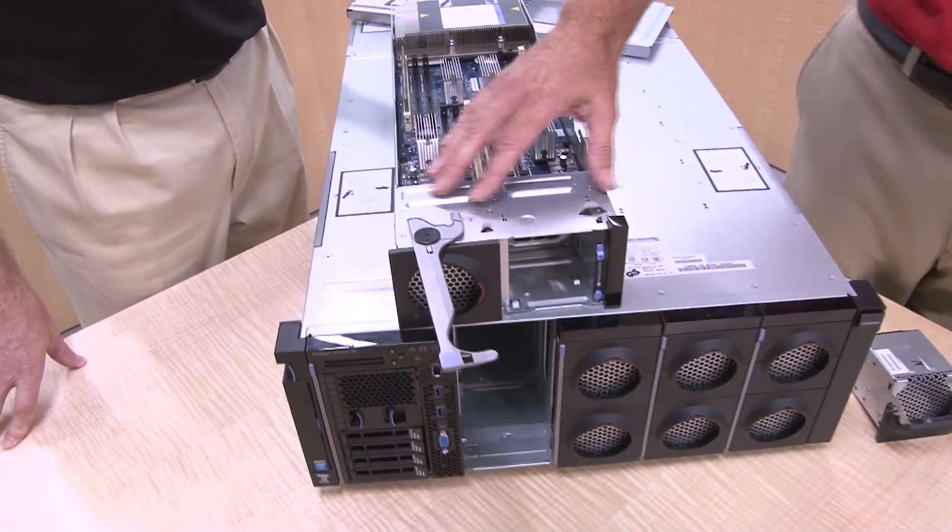With four compute books, that gives you a total of 96 DIMM slots and up to 6 terabytes of memory. This large memory capacity supports large virtualized workloads, mission-critical applications, and in-memory analytics. In-memory databases in particular really need a lot of memory, and these servers support a lot of memory.